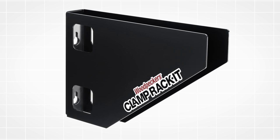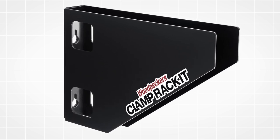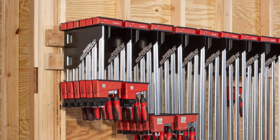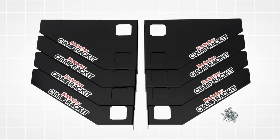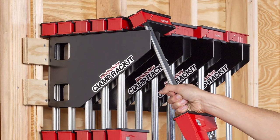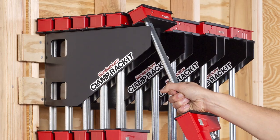With its heavy gauge steel construction, Clamp Racket won't deflect or sag under load. And the powder-coated finish will look great through years of clamping projects. Customize your clamp storage with Clamp Racket from Woodpeckers — precision made in the USA.